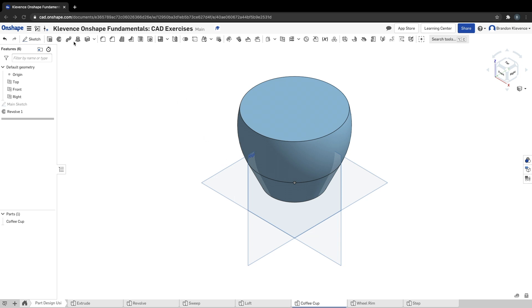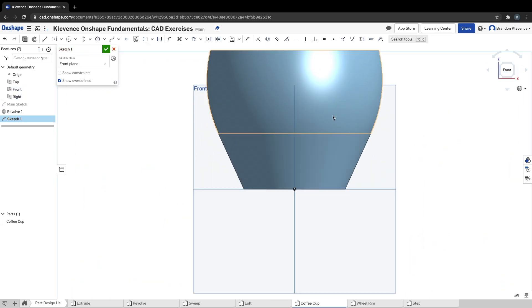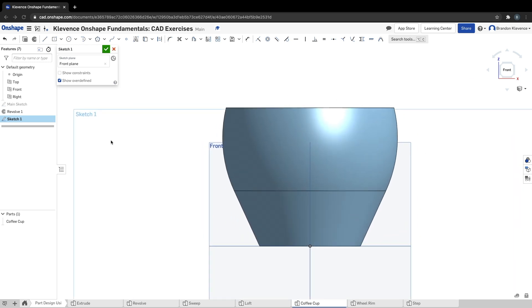Step eight: we need to make a new sketch on the front plane. I can hop back into front view and we're going to start making the handle — that's step nine. I'm going to draw a line starting on the inside of the mug, bring it roughly out, hit enter, then I'll hit tangent and create a tangent arc from our point on the line to somewhere out here.